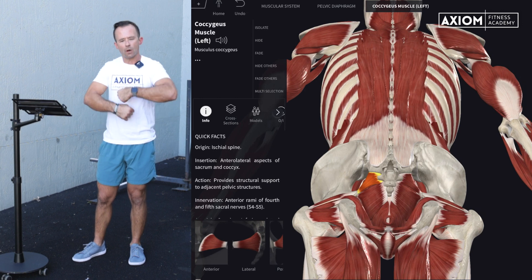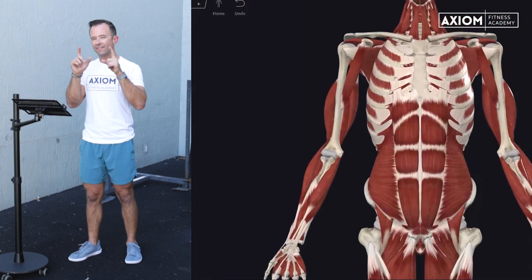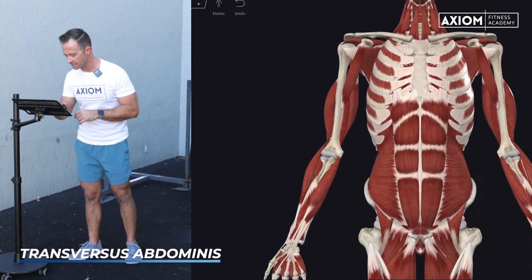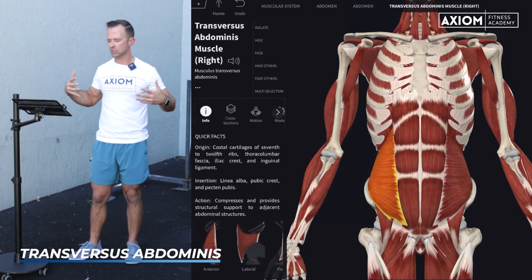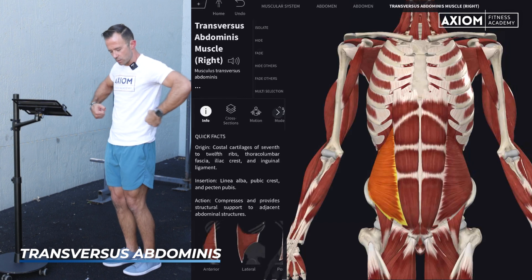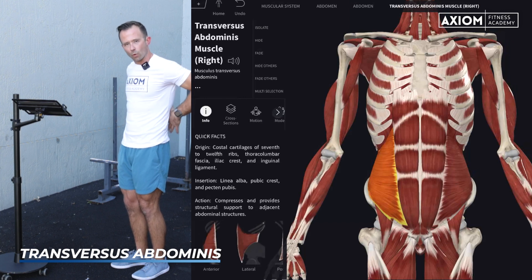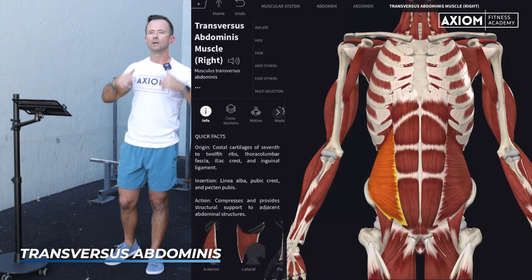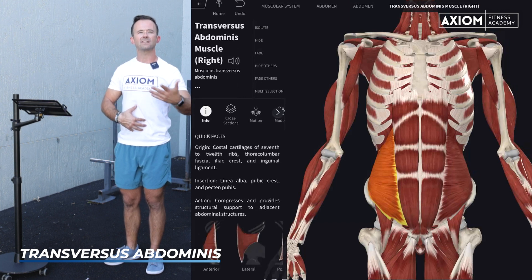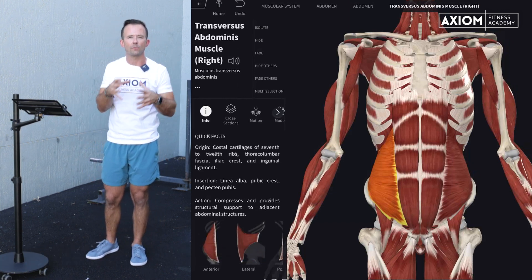So we've got the diaphragm, we've got the pelvic floor. Now we need to think about how we wrap it all together. I'm going to flip you around to a muscle you may have heard of before — the TVA, your transverse abdominus. This muscle actually wraps horizontally; it's one of the few real horizontal muscles. You can almost think of your transverse abdominus as shrink-wrapping your midsection and your organs. Maybe you've heard the cue 'draw your belly button into your spine' — I'm doing it right now, and I can still breathe and talk. It's a lower level of core engagement.